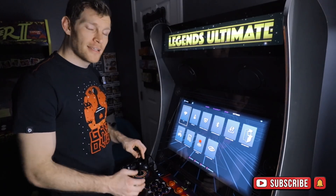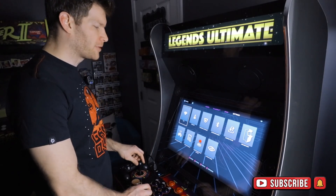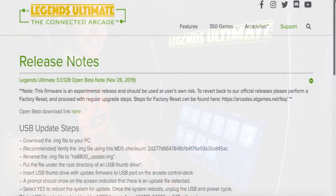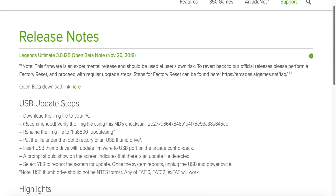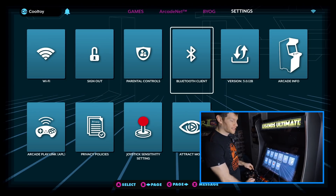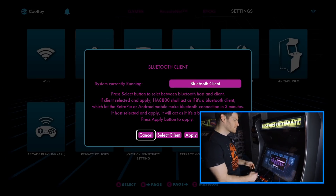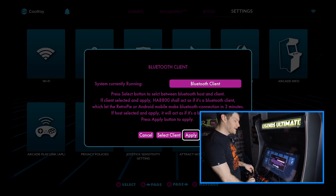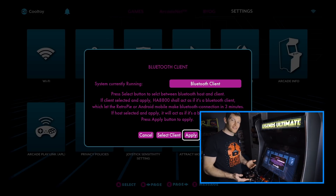Definitely one of the most amazing updates we've gotten on the AtGames Legends Ultimate arcade cabinet is this open beta Bluetooth application client. First things first, you need to go to the ArcadeNet website, download the firmware for this open beta client. Once you've got that installed, come over to Settings, select Bluetooth Client — make sure it says 'Bluetooth Client' up top and not 'Bluetooth Host' — then hit Apply.